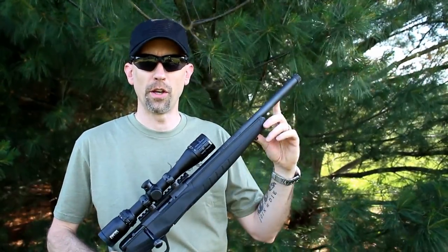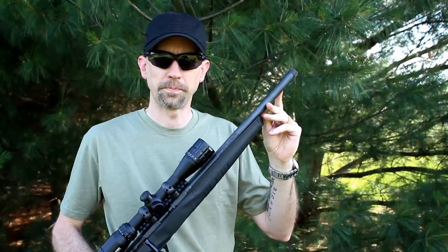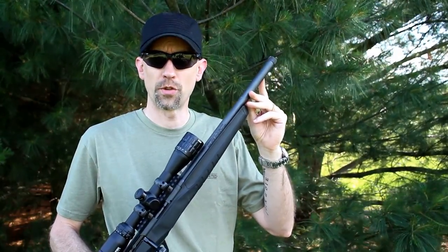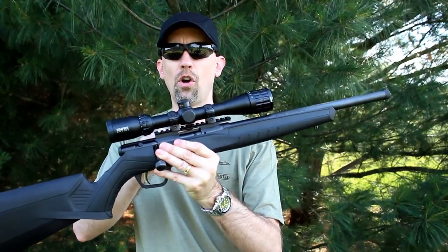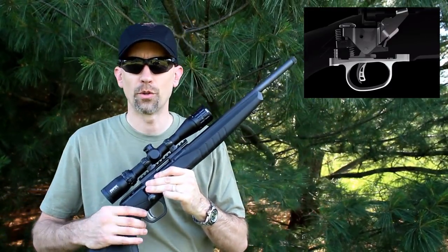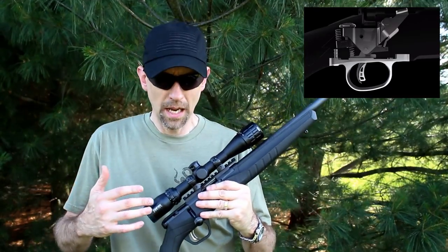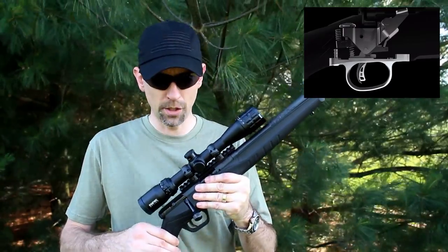Some other features: I mentioned the threading on the barrel. This is a 16.25-inch carbon steel barrel with a 1-in-16 twist rate, and it comes with a rail on it straight from the factory. It also features the AccuTrigger. If you're not familiar with the AccuTrigger, this is a pretty nice trigger system, especially for rifles that come in around this price point.